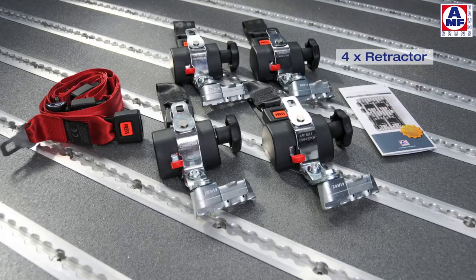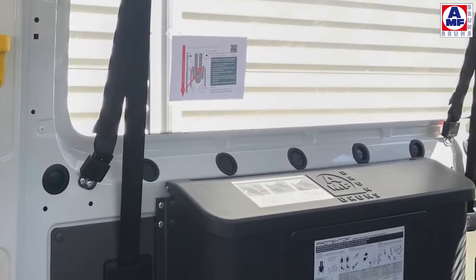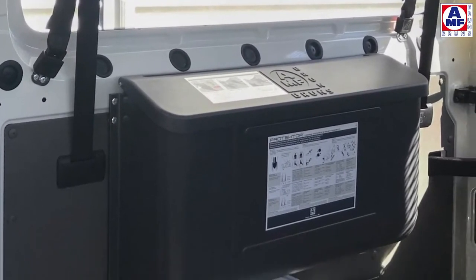You need two retractors for the front anchorage and two for the rear anchorage, plus one pelvis belt and one shoulder belt installed in the vehicle. All loose components should be stored in the appropriate crash-tested storage box.